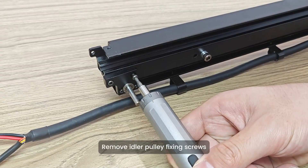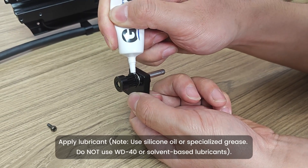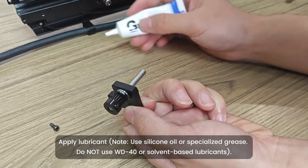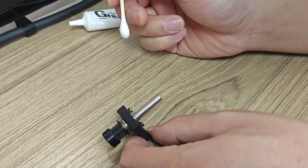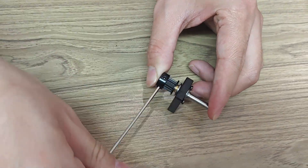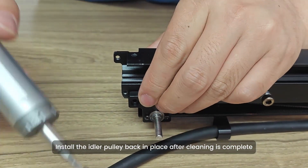Remove idler pulley fixing screws. Apply lubricant and wipe off excess to prevent splatter contamination. Install the idler pulley back in place after cleaning is complete.